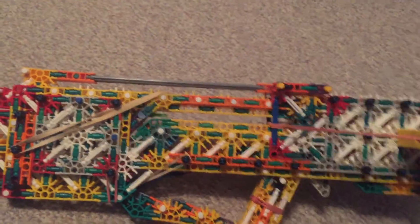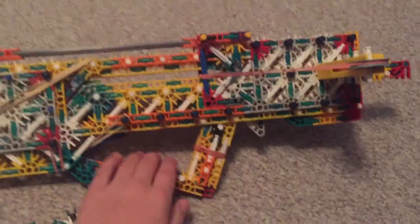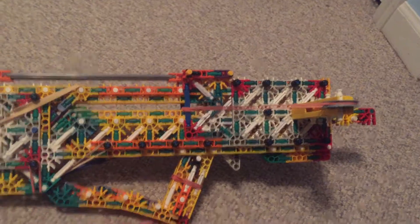It's a pretty decent-looking gun. I'm not sure if I like this little angled curve or not.